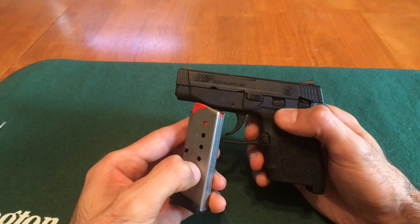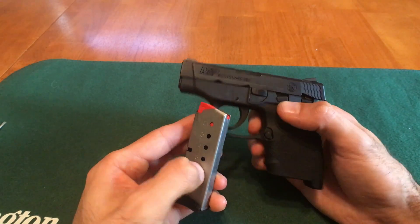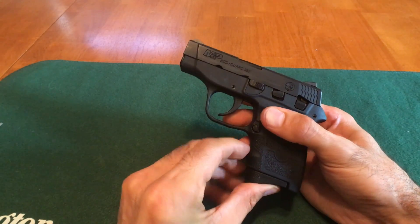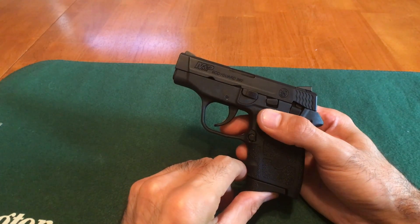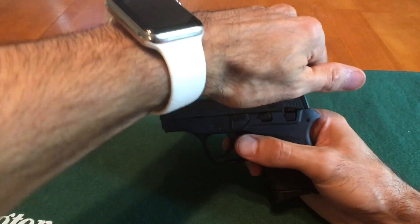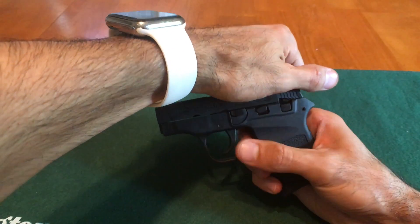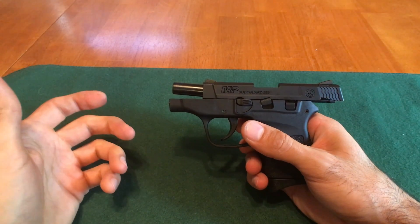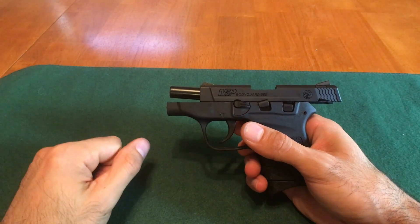Now I'm going to explain why you do the function test prior to installing the mag. Take notice of the slide lock — it's in the down position right now. When you install the mag, it gets pushed upward, which means the very first time you try to rack the slide it will get locked back and you can't perform the function test. That's why I install the mag last.